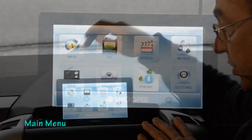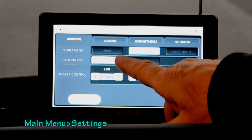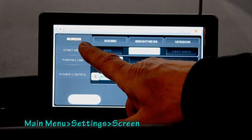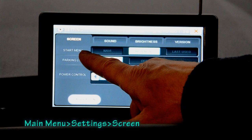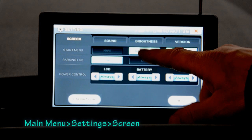Let's look at the settings option from the main menu. When you press that you go to a screen which has four tabs: screen, sound, brightness, and version. The screen tab allows you to look at three things. The first option is to set up what you like as your starting menu — it can be the navigation menu, the main menu, or the last used menu. I keep mine on main menu.